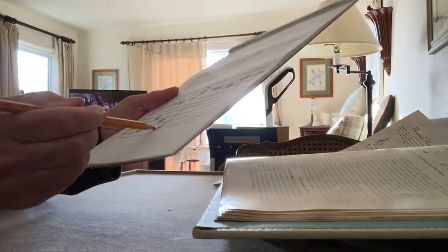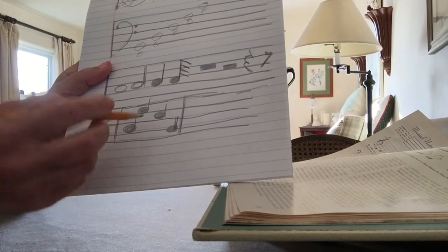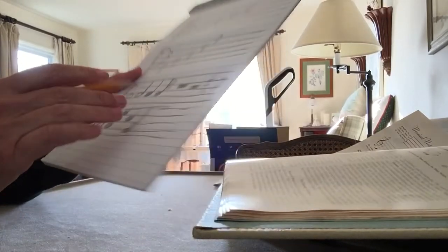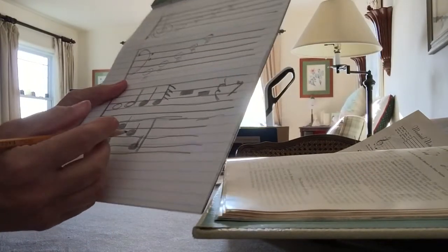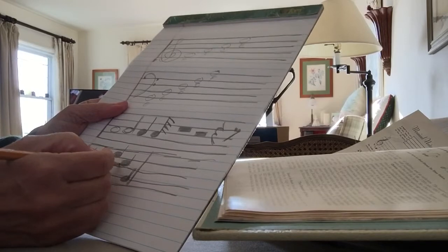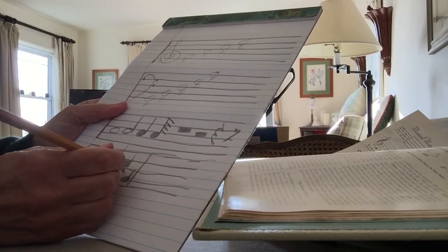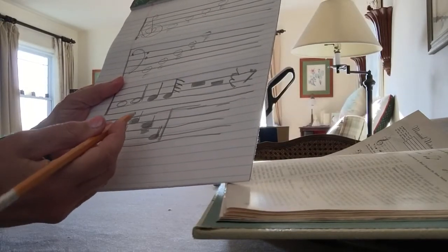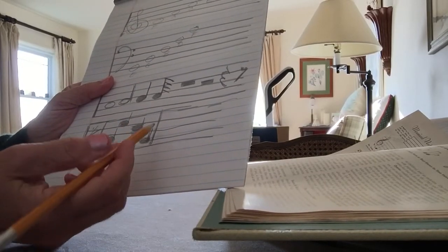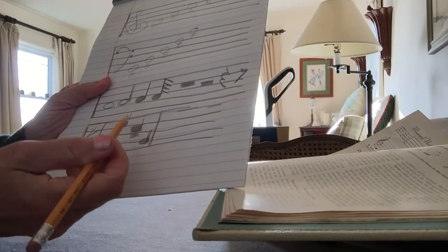We've got E, C, and maybe G — I don't have perfect pitch but that gives you the idea: up, down, up, down. And if there was a rest — let's say instead of the third note there was a rest instead — it would mean that where the third note would be, you would just pause. So it's still one, two, three, four, but there's no note played on the rest: one, two, four.